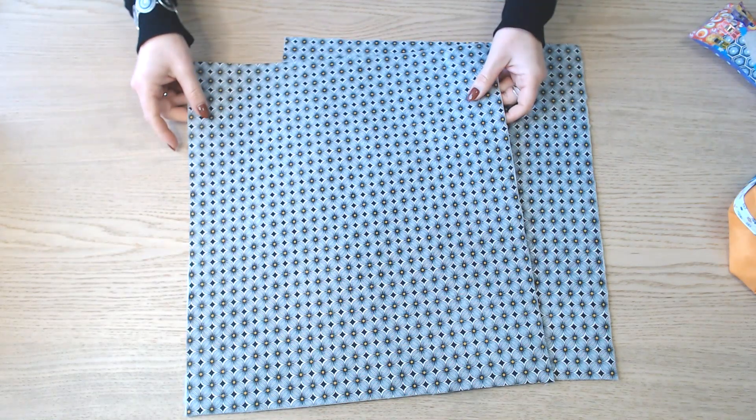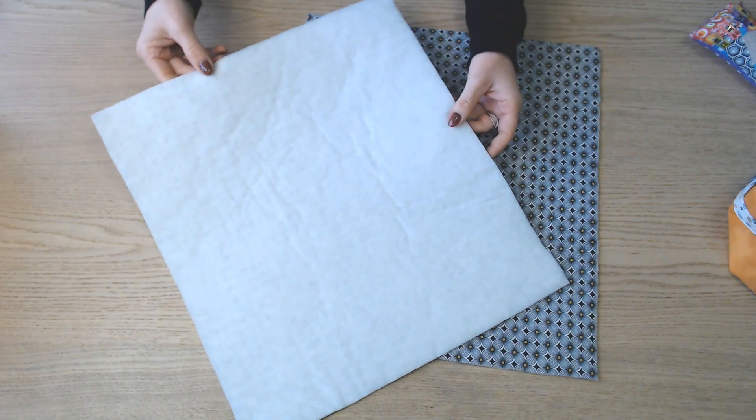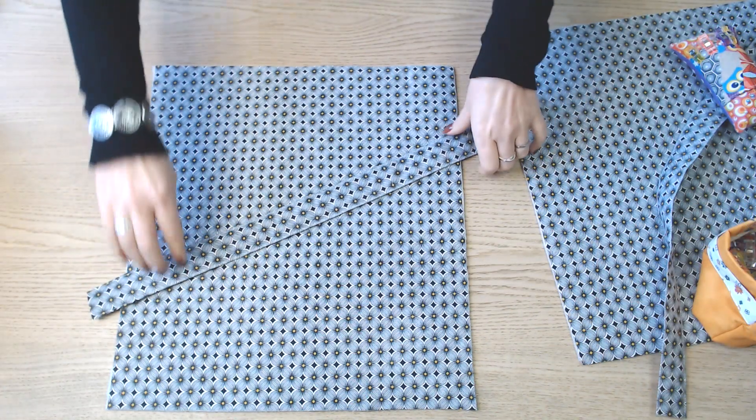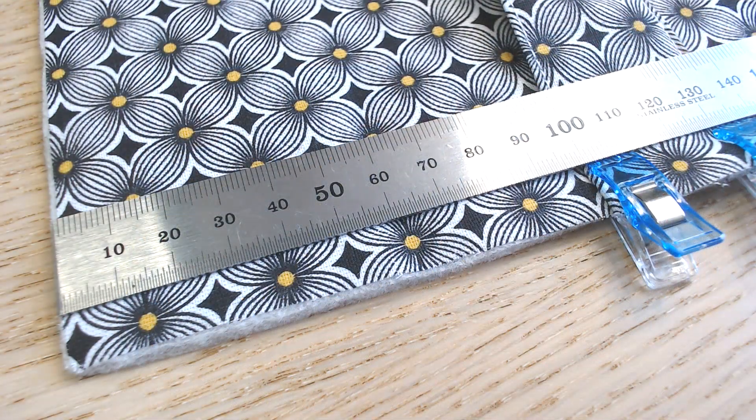On place le thermocollant sur les 2 morceaux de 43 cm sur 39 cm. Dans le sens des 39 cm, on place les poignets. On les épingle à 10 cm des côtés, et on va faire une piqûre au plus près du bord pour maintenir les poignets et travailler sans les épingles.